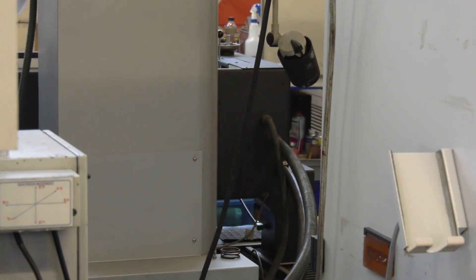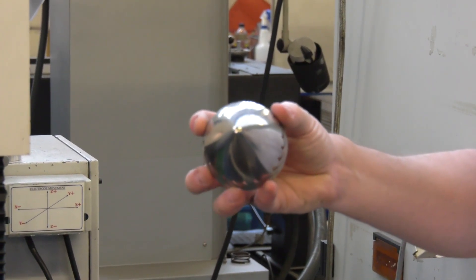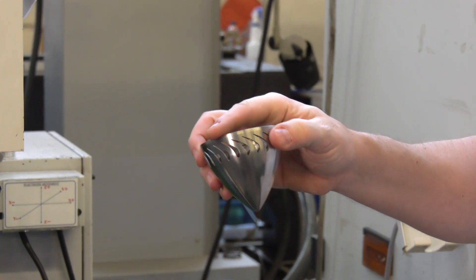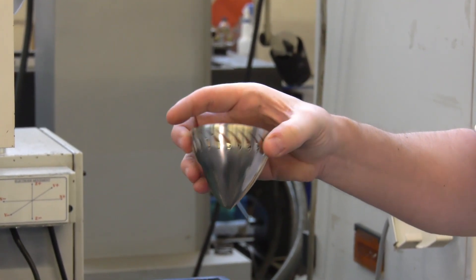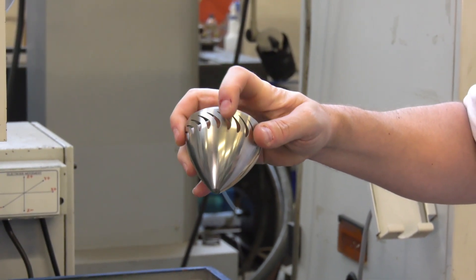Next part - last but not least, pièce de résistance. I'm thinking this is off some sort of turbine cone. First of all it's thin wall, so it's going to be really difficult to machine. But look at those profiles - there are really tight corners in there.